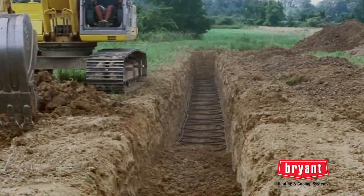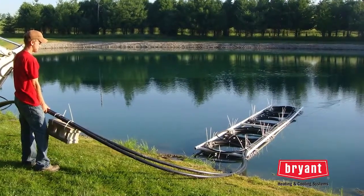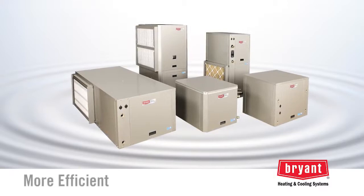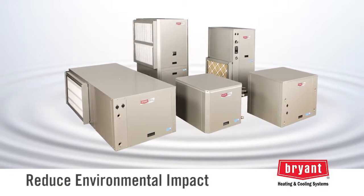This transfer of heat energy is done through pipe buried in the ground or submerged in a pond or well. Because geothermal heat pumps get this boost from Mother Nature, they are more efficient than standard systems and can reduce environmental impact.